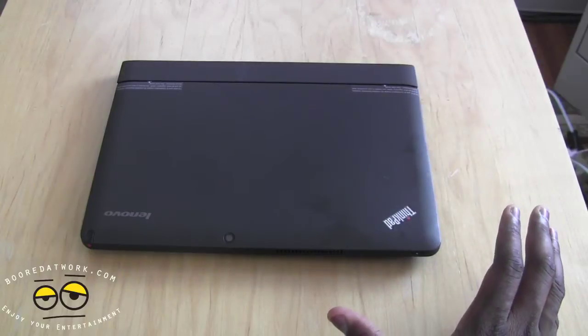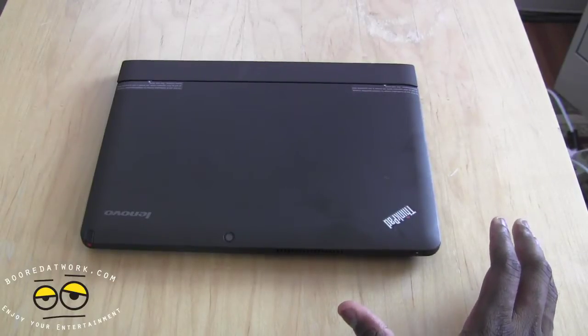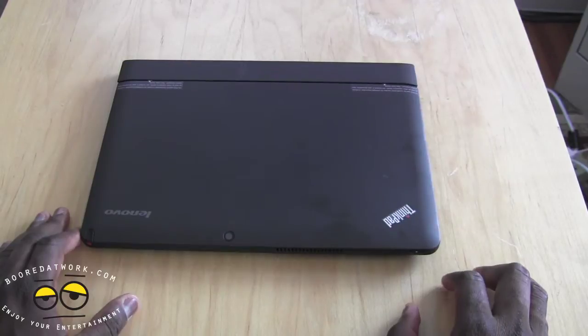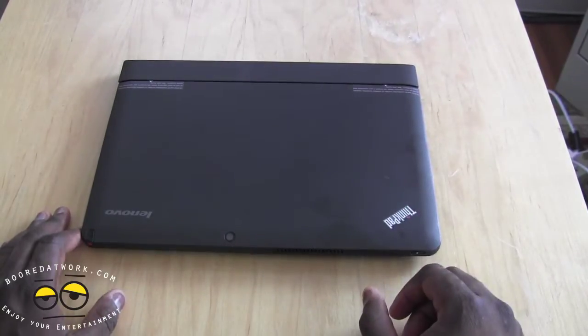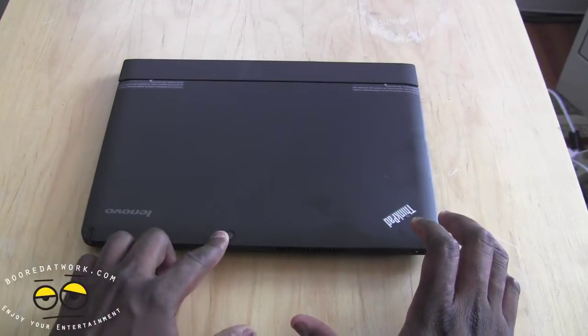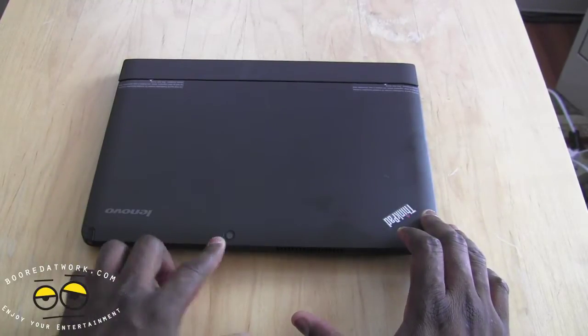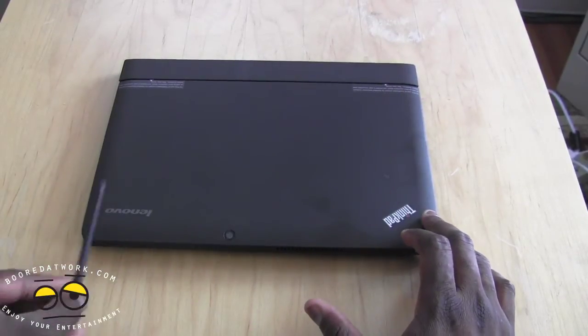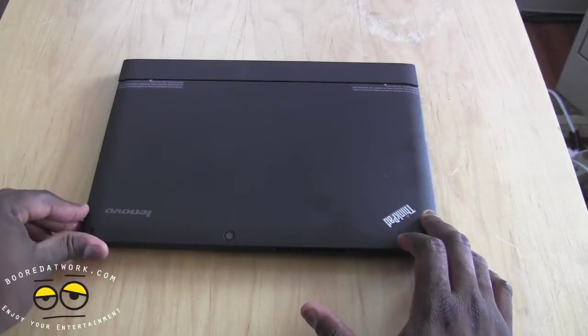So let's take a closer look at the Lenovo ThinkPad Helix. It's got this matte finish which is fingerprint-unfriendly, as you can clearly see, and if you've looked at our unboxing we showed you some of the hardware tour. You've got a rear camera here — it's a 5 megapixel camera — and of course you've got your digitizer pen which is actually quite useful, especially in tablet mode.